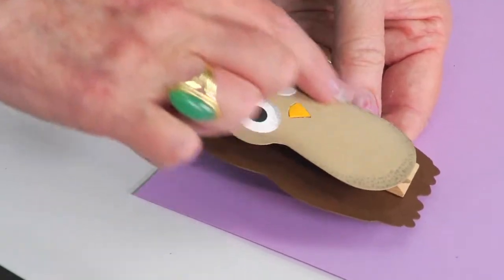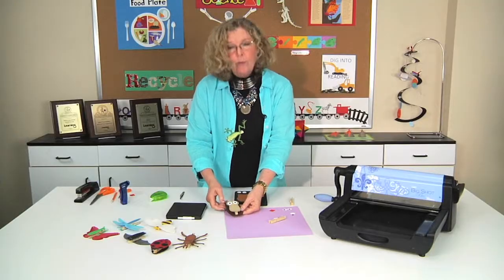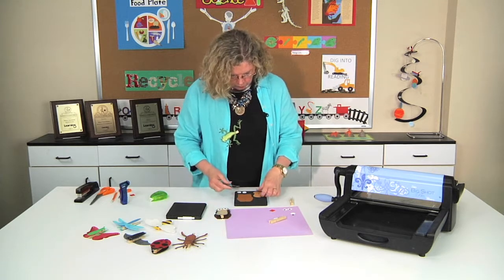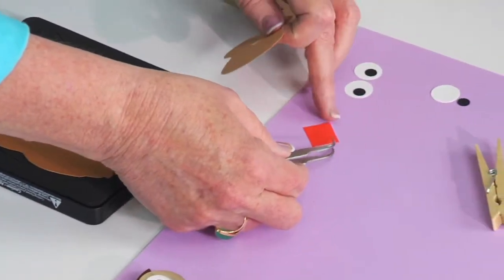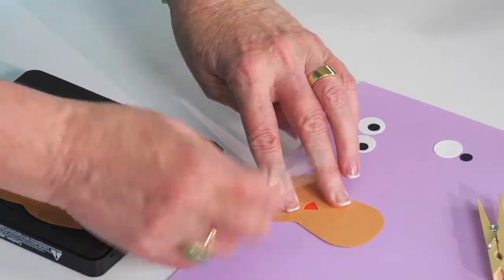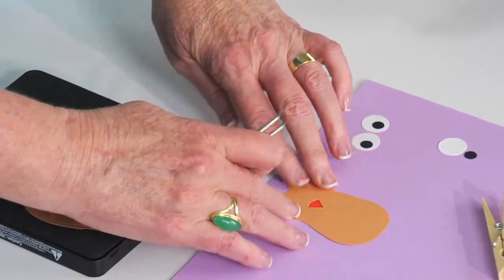In order to decorate him, I thought I'd show how easy it is to assemble one of these little guys. Here is the die, and what I'm going to do first is take and place orange so that it will show through and give you a sense of his beak.